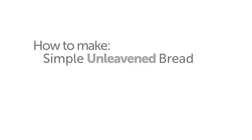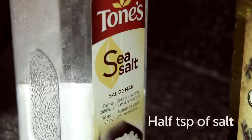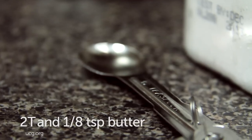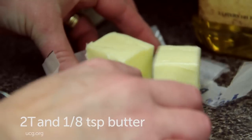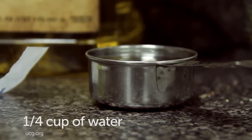To make simple unleavened bread, you will need these ingredients: one cup of flour, a half a teaspoon of salt, two tablespoons plus one-eighth teaspoon of butter, one and a half teaspoons of olive oil, and one-fourth a cup of water.